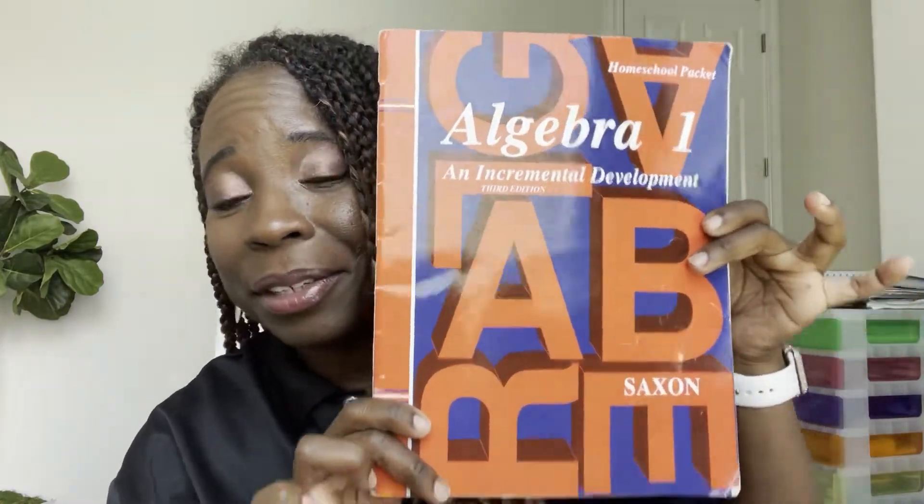It comes with what's called a homeschool packet — a very thin little book. The homeschool packet gives you the test solutions and the problem set answers, so your student can check their answers. It won't show them how they got something wrong, just the correct answer. You also have test forms — mine are a bit beat up — but you can order the test forms separately if you want your child to take the official Saxon tests.